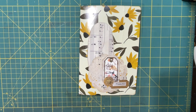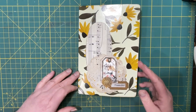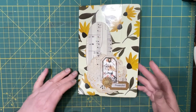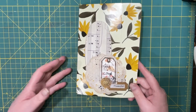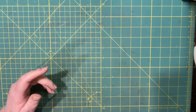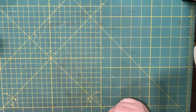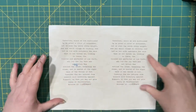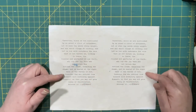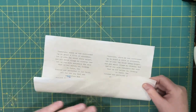Hi everyone, welcome back, it's Lonnie. Today I want to make a signature for my gratitude journal. However, I want to make a pocket to go in the center of the signature first, so I thought I would show you what I'm planning to do. I'm using a misprint because we're not going to see the inside anyways.